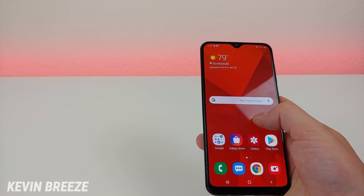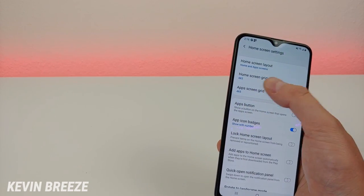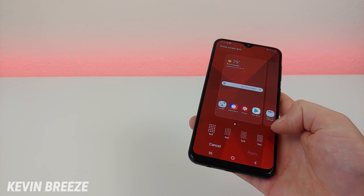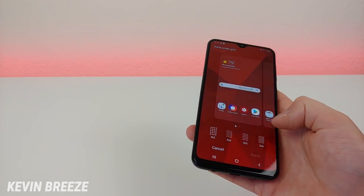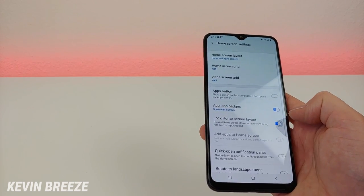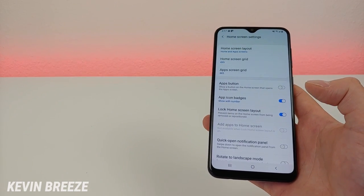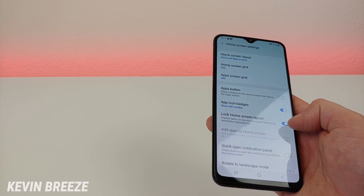You can also change the home screen by holding down on the display and going to home screen settings. You can adjust how many apps you want to see — if you want fewer apps, put it to four by five; if you want tons of apps, put it on five by six, which makes everything smaller. You can also lock your home screen layout, which prevents items from being removed or repositioned. This is great if you're letting other people use your phone and you don't want them to mess up your setup.